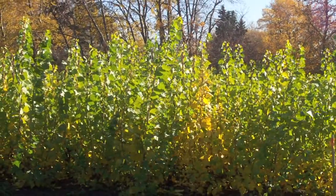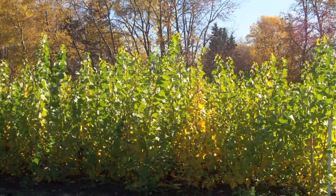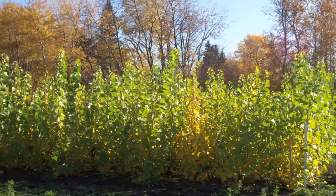Hi, this is Yolanda Vanveen and in this segment I want to talk about where to plant a hybrid poplar tree. Now poplar trees are beautiful trees and they're one of the fastest growing trees in the world. They grow really quickly and they're used very commonly now for paper and for other material and for a fast growing wood that can be turned around and harvested very quickly.